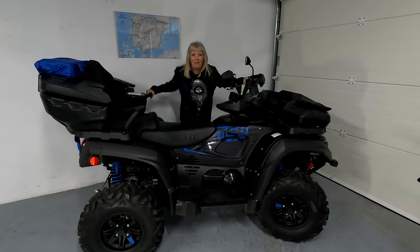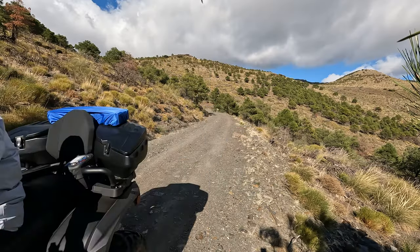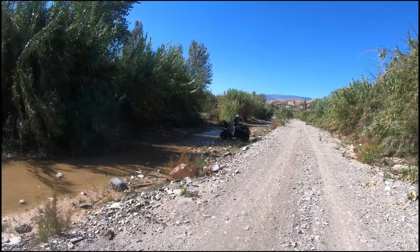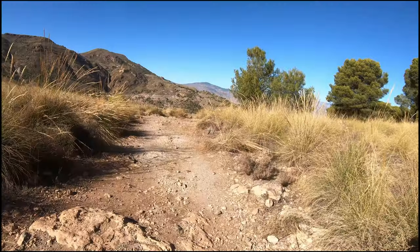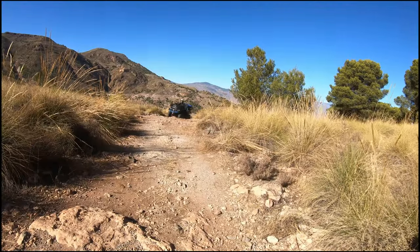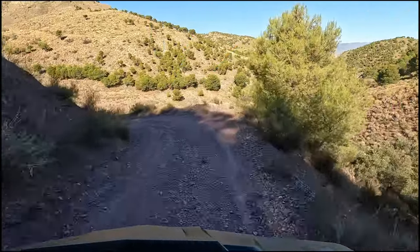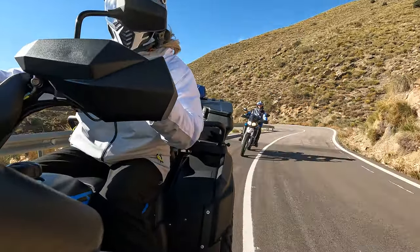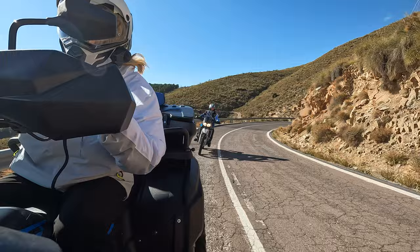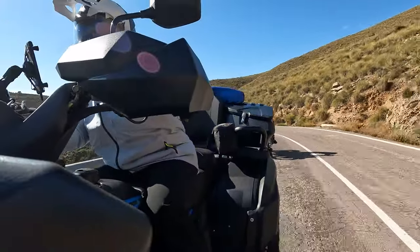I absolutely love my quad. I laugh like a loon most of the time when we're riding. If you've watched any of our videos on our YouTube channel, that's me laughing hysterically — it's brilliant, such good fun. She's got plenty of power going uphill, plenty of grunt. Coming downhill is very controlled and I feel very safe. Super smooth on the flats, and she trail brakes beautifully around the corner — she tucks in really tight. And over the bumpy bits, fantastic suspension, so still very comfortable.